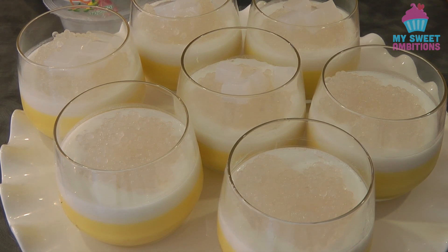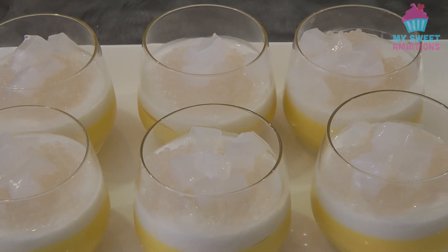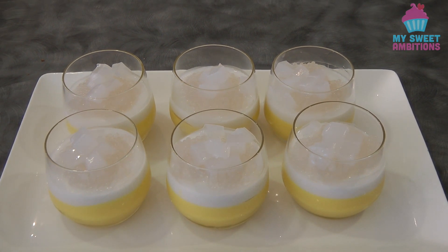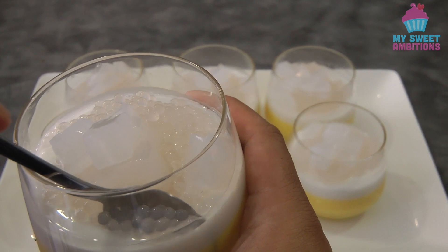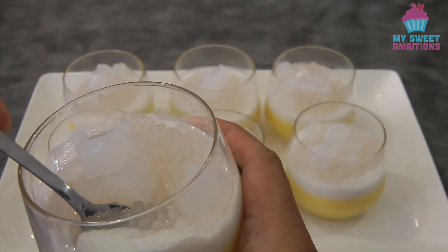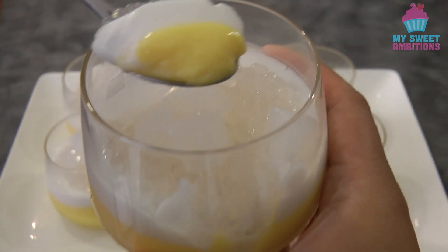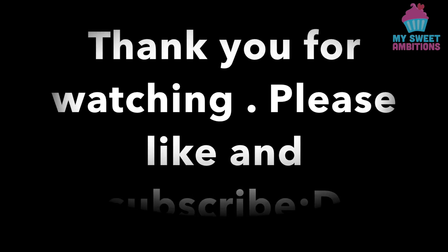I only let the pudding set for about three hours all in all. Ideally, if you want it firmer, you'd let it sit in the fridge overnight, but three hours is okay. This is the finished product — it's so good and refreshing for summer. When you have a spoonful, since it's only about three hours, the jelly is still quite soft. Thank you so much for watching and I'll see you again next week, bye!